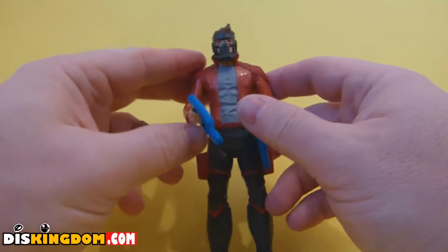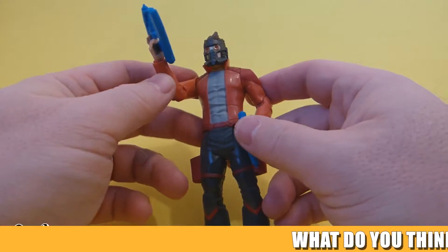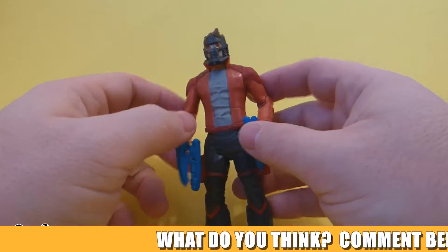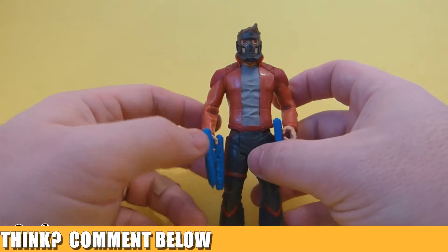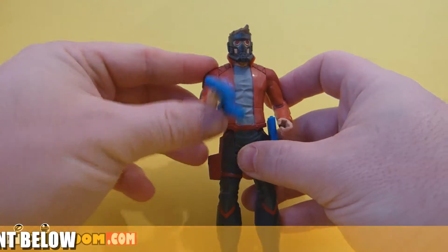Anyway guys, let me know in the comments below what you think of this figure and your thoughts on it. Be sure to check us out over at DisKingdom.com, and I shall see you guys soon. Laters!